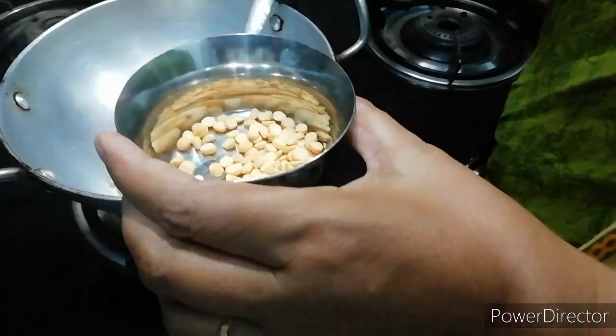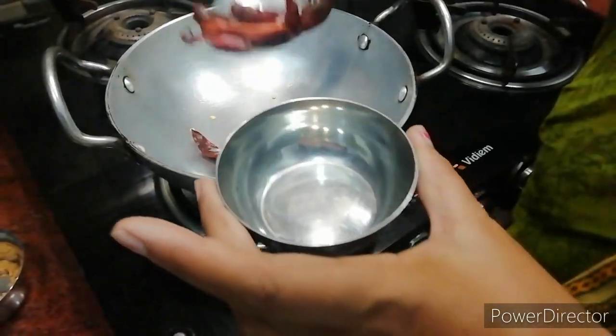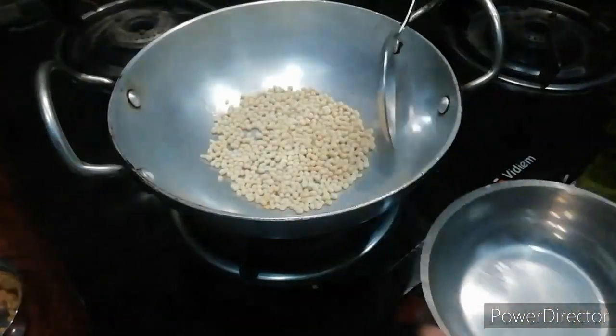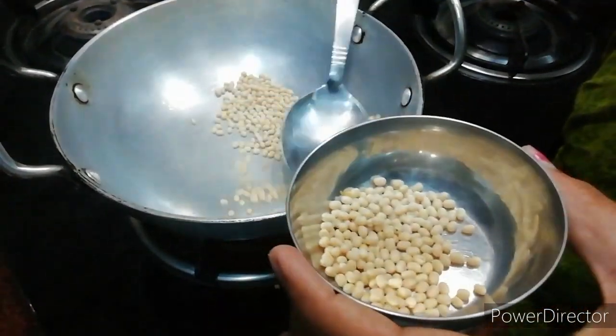We are going to fry the pork. If you have a good part, stay tuned.